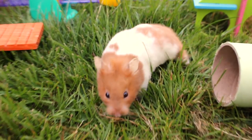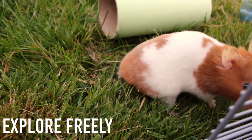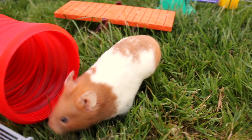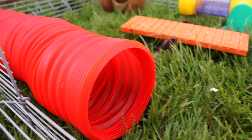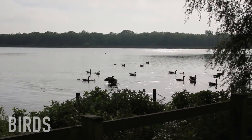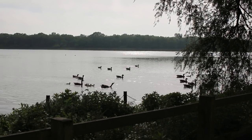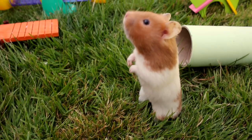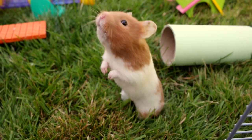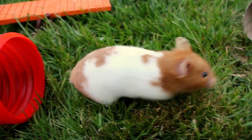Unless your hamster is trustworthy and definitely wouldn't run off, you could even let them explore freely on the grass. I personally wouldn't take the risk and would rather be safe and have them in a secure pen, but it is up to you. Birds are important to consider as hamsters are prey animals and birds are predators, so they could easily swoop down and grab them from the ground if they are roaming freely. If you do decide to have them running freely, keep a very close eye on your hamsters at all times and do not take your eyes off them for a second.